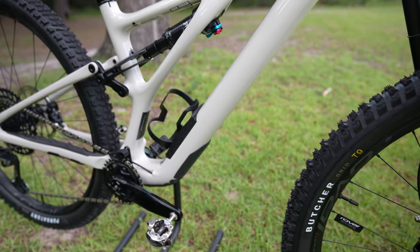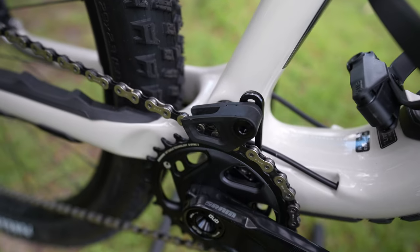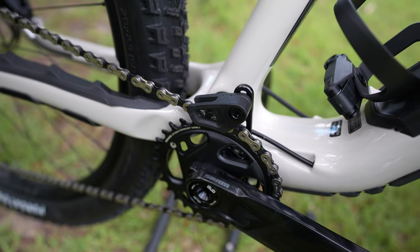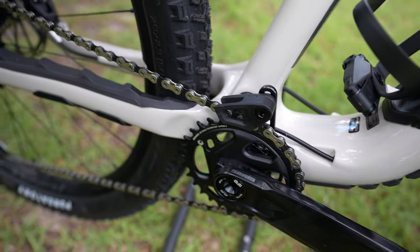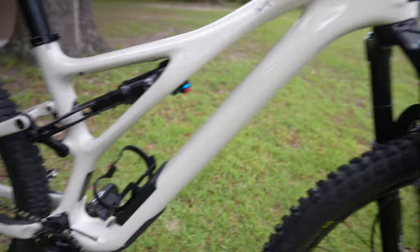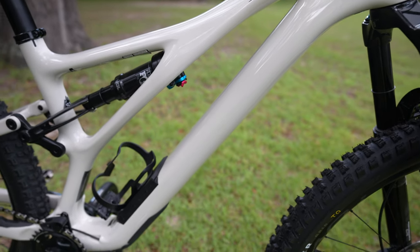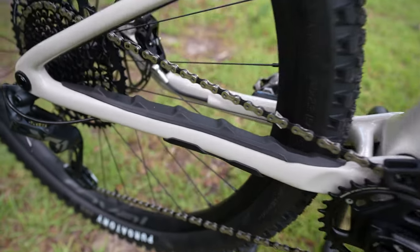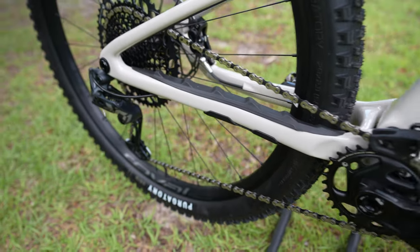One thing I didn't mention about the drivetrain: it does come with a chain keeper, which probably isn't necessary — I've not run one on my other bikes — but it's a little extra security to prevent dropping a chain on a rough, chunky downhill. Now the frame — this is a work of art. It's a really good-looking bike. It's carbon, of course, and comes with a Specialized chainstay protector with ridges to keep the chain silent.